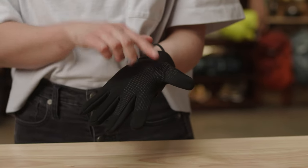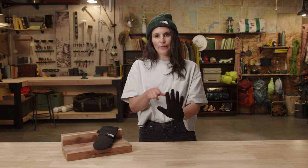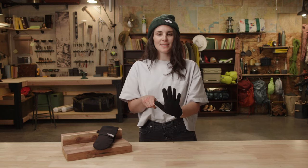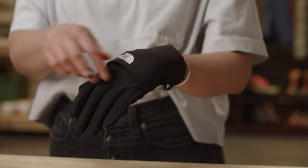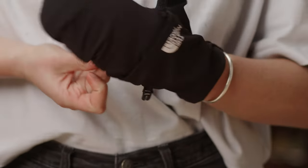We have silicone gripper on the palm so you can hold your trekking poles and water bottles with ease. There's e-tip conductive material throughout all the fingers so you can check your maps and take photos.